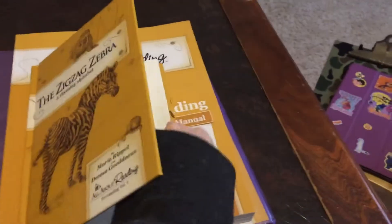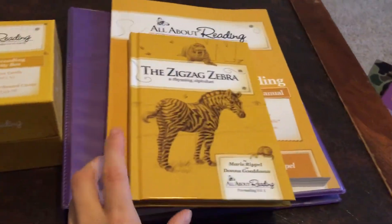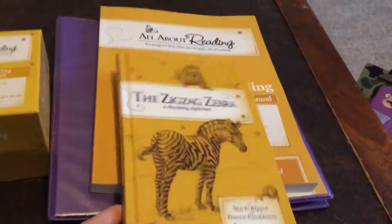I highly recommend this little book — the Rhyming Alphabet. Even if you're going to skip straight to level one, I still highly recommend you get it.